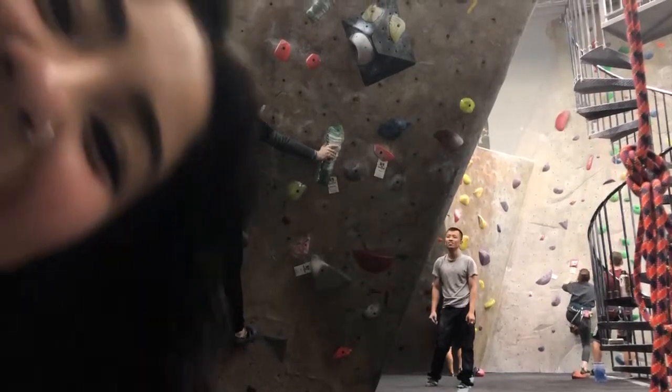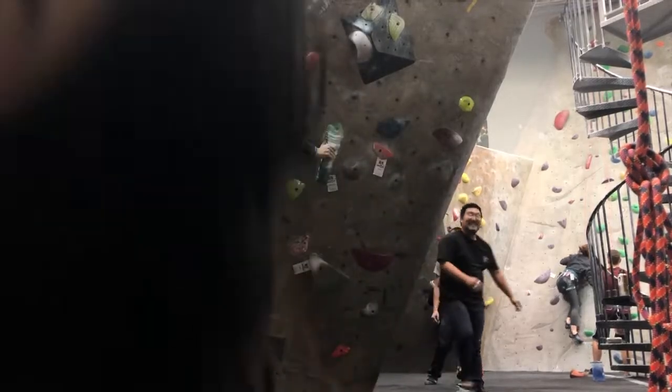After work I prepare myself for a workout. Usually on Mondays, Wednesdays, and Fridays I go rock climbing, and then Tuesdays, Thursdays, and Saturdays I do parkour.